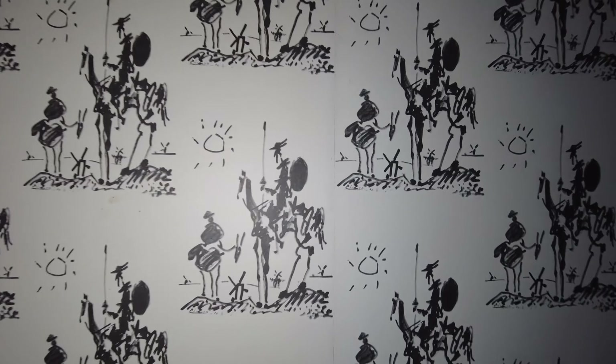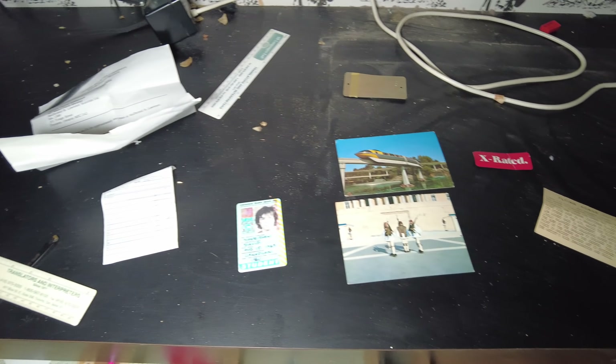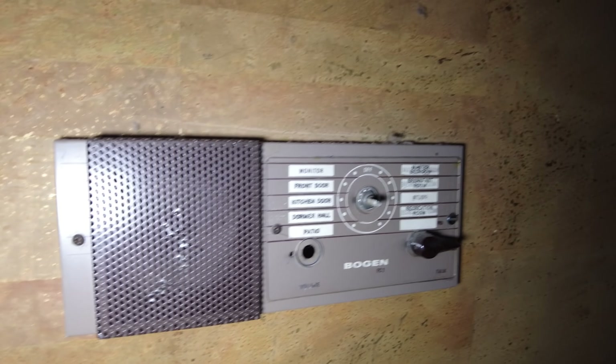Let's continue into the next bedroom. I have no idea what's going on with this wallpaper — it's some kind of a sketch wallpaper. It looks like a guy on a horse and then a kid holding like a pair of scissors or something. Here's some stuff that people have laid out that they've found in here — somebody's identification and some photos. And there's another room over here with the intercom again.